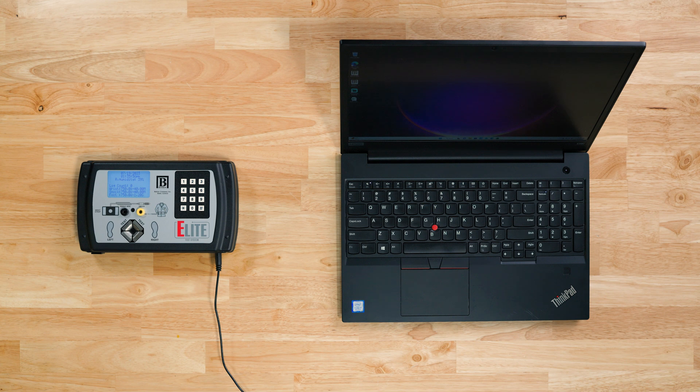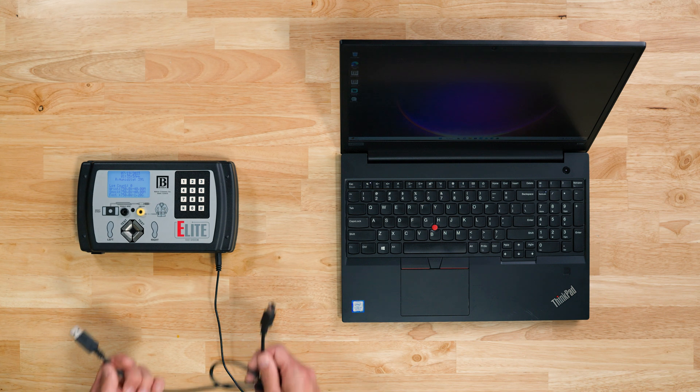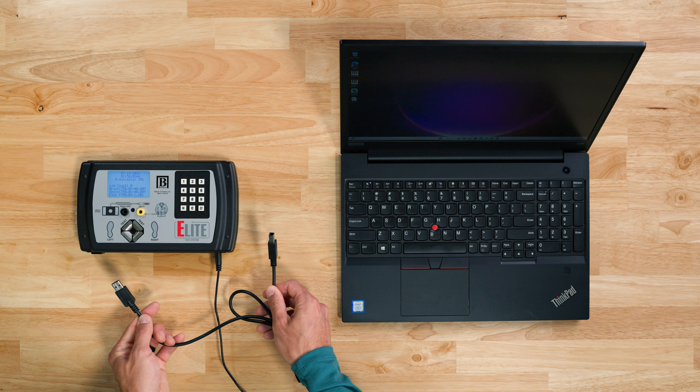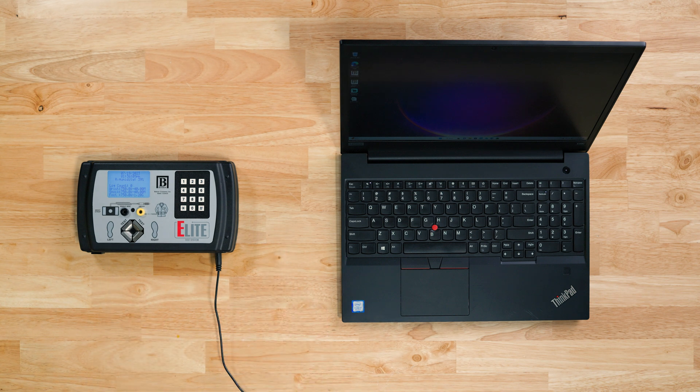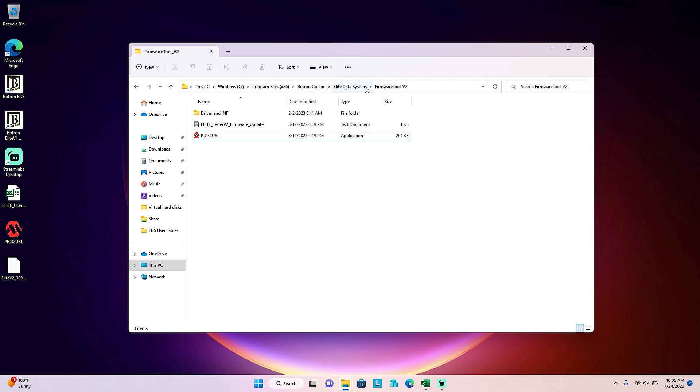Now let's jump in. First, let's make sure you have everything you need, starting with the Elite and its 12-volt power adapter, as well as the USB A-to-B cable supplied with your Elite. You'll need a computer, preferably a laptop if you're updating your Elites on the production floor. You'll want to make sure that the computer you're using has the firmware update application on it. This application can be found in the Elite Data Systems install directory under the Firmware Tool V2 folder — simply copy and paste the PIC32 UBL application onto your computer.